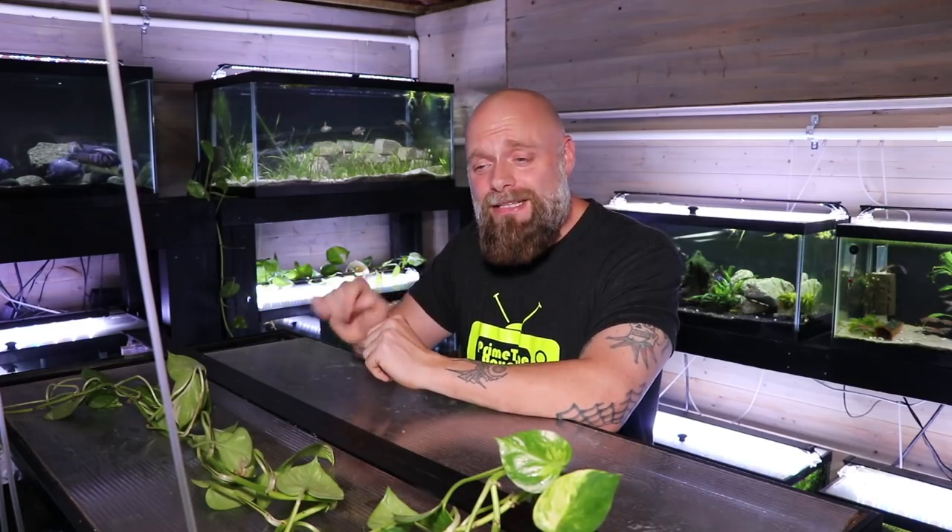Hello everybody, this is Jason from Primetime Aquatics, and today we're going to be doing an unboxing. We're going to be looking at the Marineland Penguin 350. It's a great filter — we've had quite a number of them in the fish room over the years. I will put a link in the description if you are interested in buying the filter. Before we get into the unboxing, I do want to give you a little background as to why we got this filter, so stay tuned.